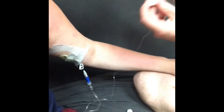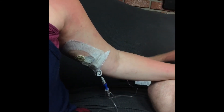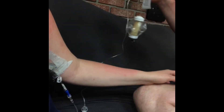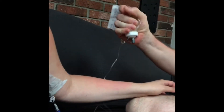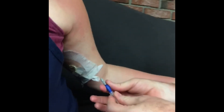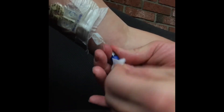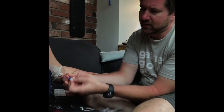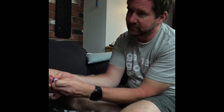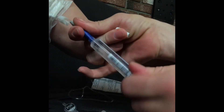Clamp off the vancomycin so that if there's anything left it doesn't go either way. There it is — that's what it looks like finished: empty, nothing left. Disconnecting — just twist it off. Then 15 seconds of scrubbing with the alcohol pad. Someone once told me in the hospital that if you don't know how to count to 15, you can sing Happy Birthday. Then flushing with the 10cc's of saline.